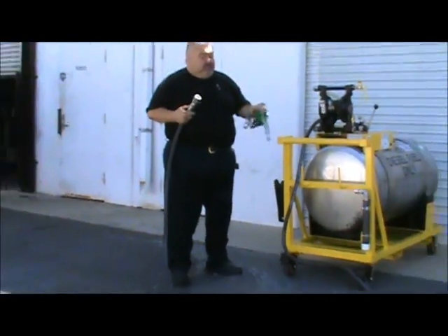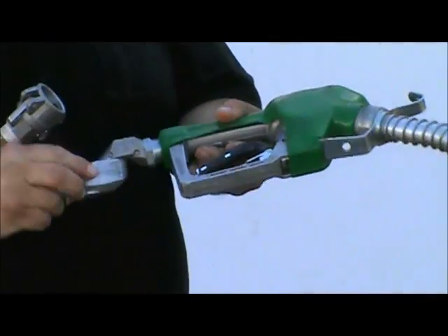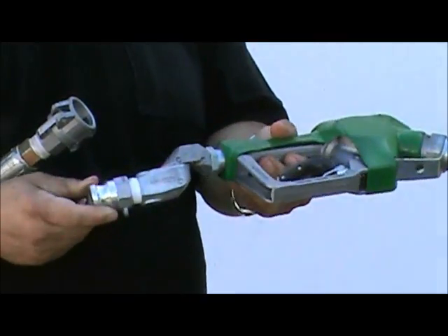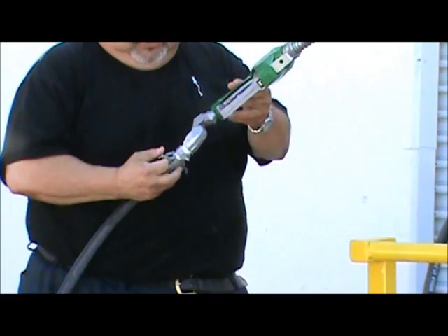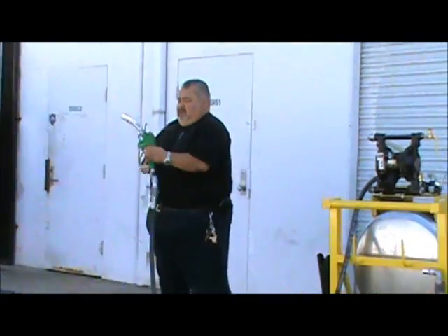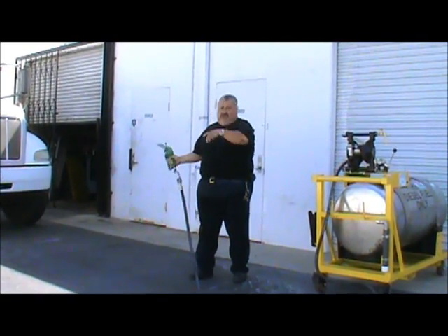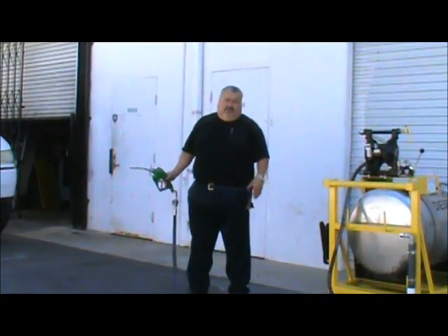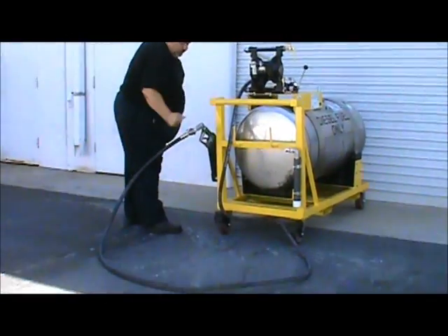This is a Husky 3¼-inch nozzle for transferring. It has an automatic shutoff trigger with a 360-degree swivel. It has the same type of hose connection — a quick-disconnect cam lock. Connect it and you're ready to go. This is used for transferring out of the tank into trucks or holding tanks. It also has its own holster.